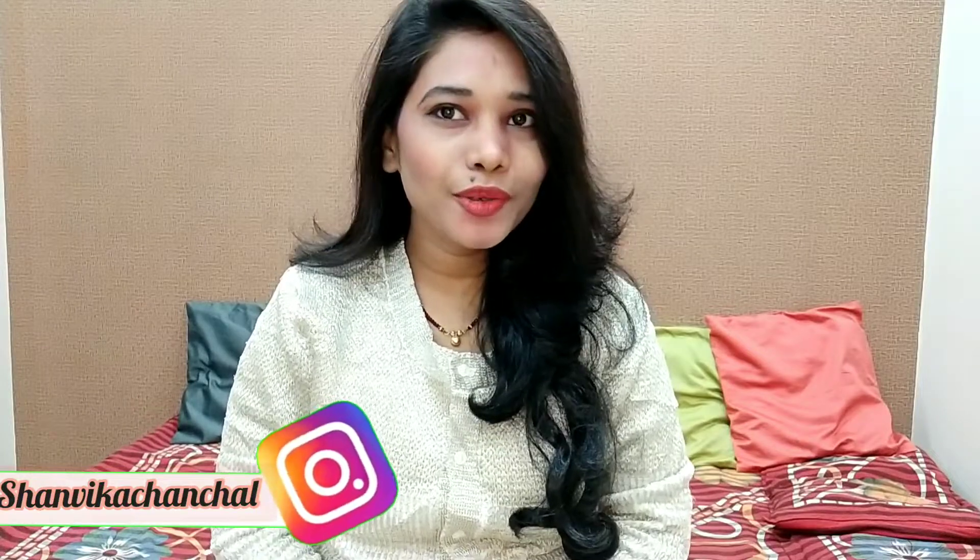Hello everyone, I am Chanchal and welcome back to my YouTube channel. I hope all of you are doing well.